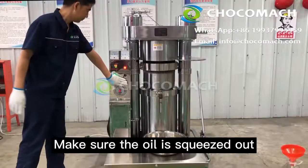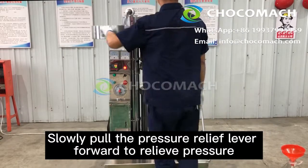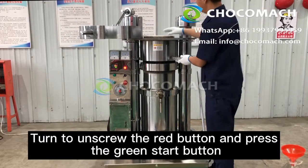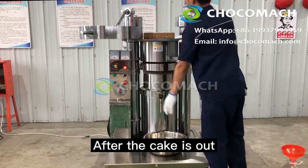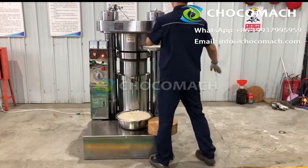Second, making the cake. Make sure the oil is fully squeezed out. Press the red knob. Slowly pull the pressure relief lever forward to relieve pressure. Open the top cover after pressure relief. Turn to unscrew the red button and press the green start button. After the cake is out, press the stop button to finish.